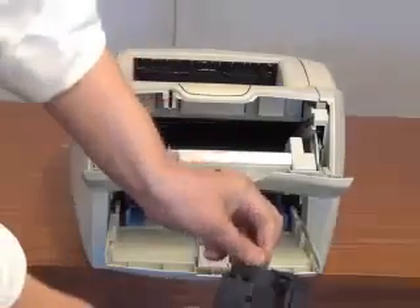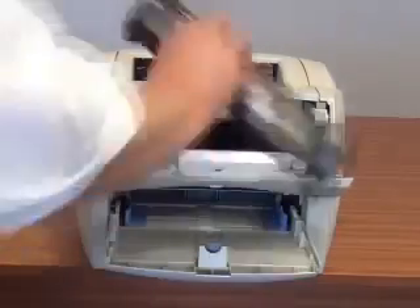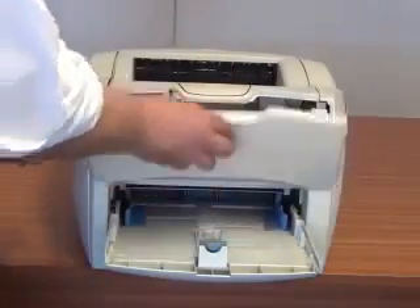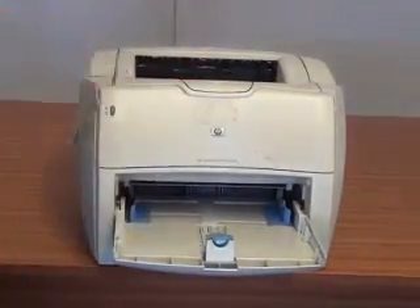If you have a tear strip in here, tear that tear strip out. Then simply place it back into position, close the front door, and that is job done.